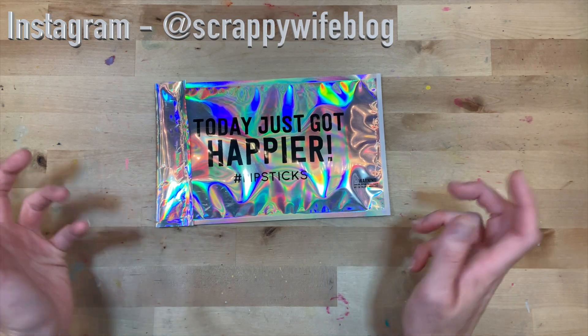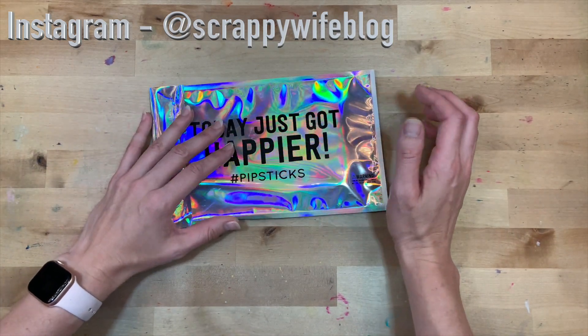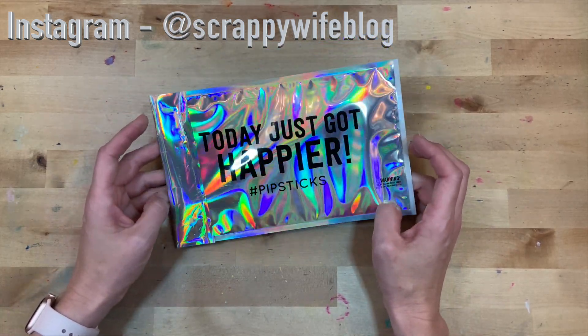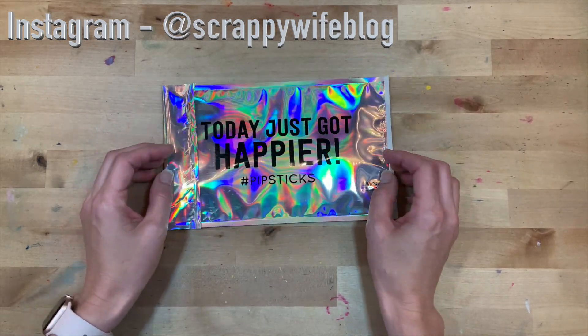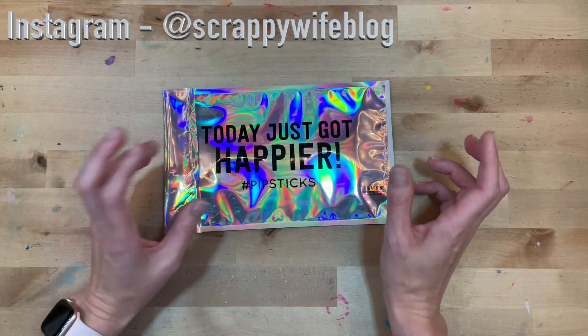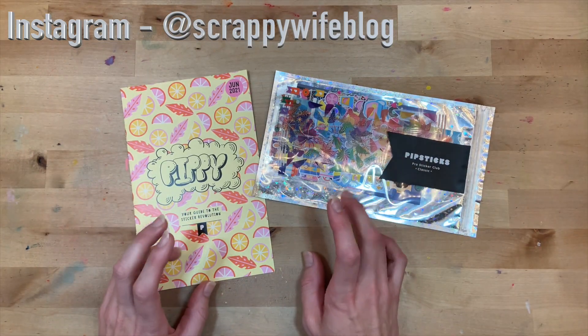Hey y'all, I'm Elisa, the scrappy wife behind scrappywife.com, and today I have an unboxing for you. This is my Pipsticks subscription - I get the pro sticker kit - and I am super excited to share with you these adorable stickers. I will leave information on Pipsticks below in the description box, otherwise let's go.